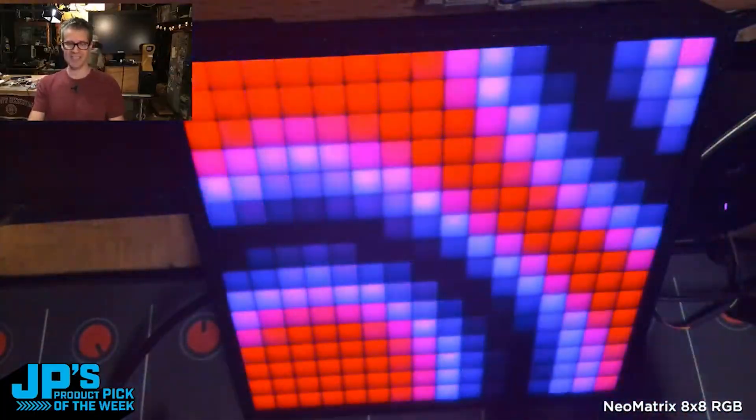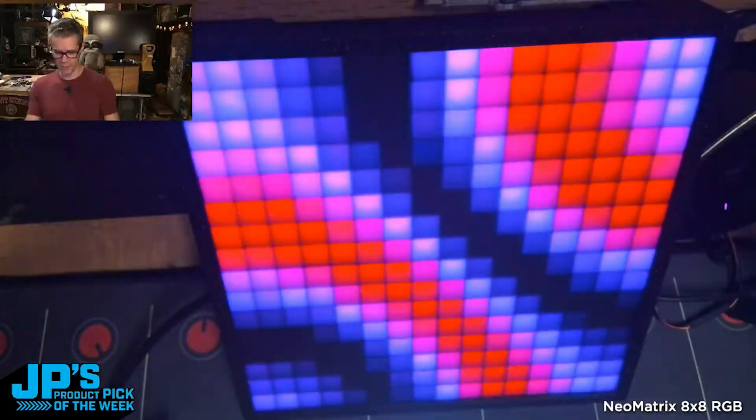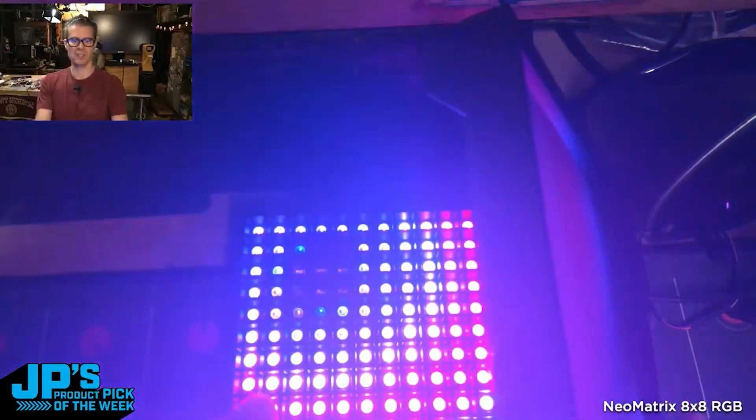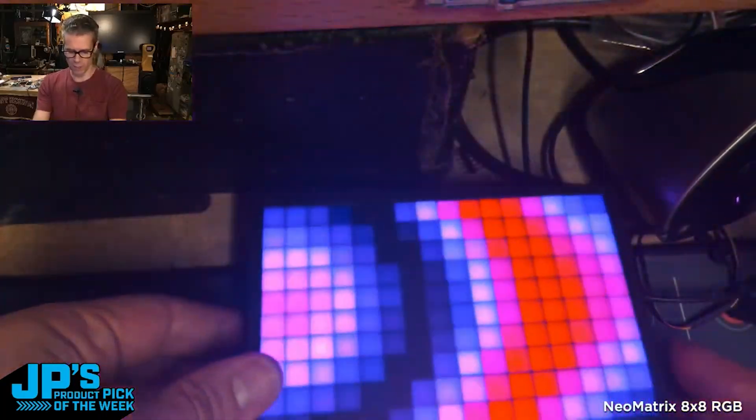32x32 displays because it's a nice pixel art size. And using this design that the Ruiz brothers did, and we have, as you can see here, a little grid to help separate those to give them that separated look. The 8x8 NeoMatrix.